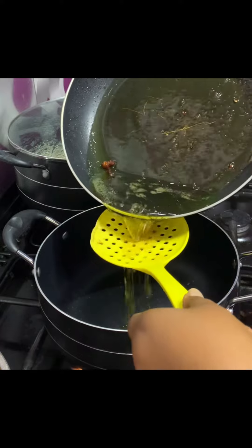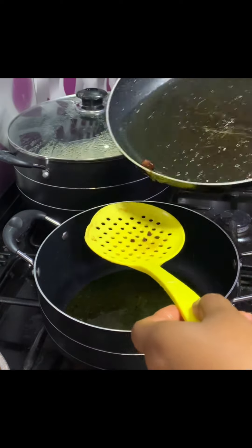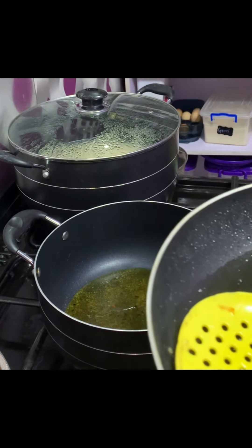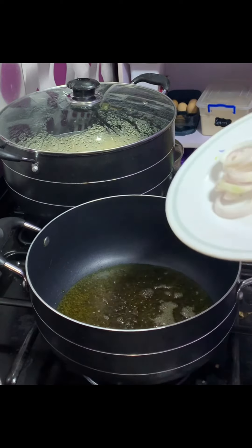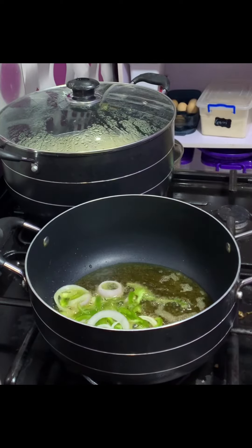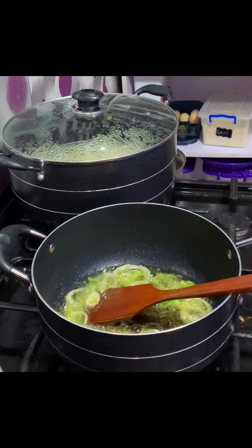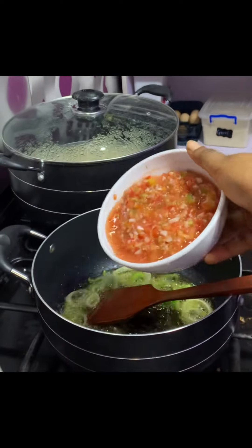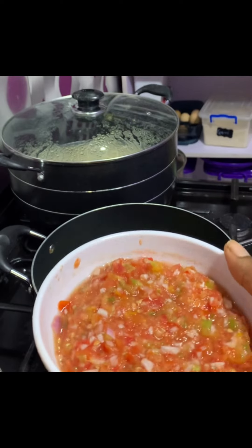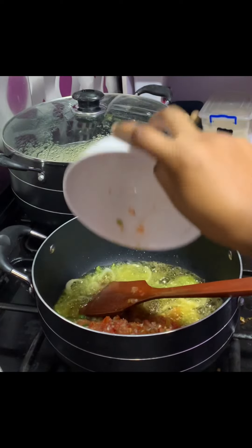While my rice is boiling on another burner, I'll like to make my sauce — the sauce for chicken. I'm making a pepper chicken, and I'm using the oil I used in frying the chicken. It adds a special kind of flavor. If you really use this kind of oil for your sauce, your stew, and your jollof rice, you will enjoy it more. I'm adding my onions and green pepper first, give it a good stir, lightly fry them, then add in my pepper — a mixture of fresh tomatoes, garlic, onions, ginger, and scotch bonnet pepper.